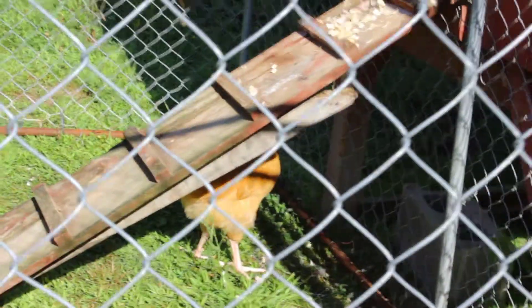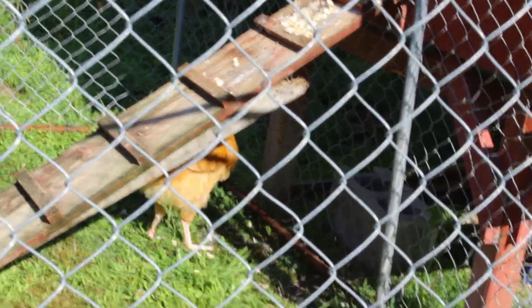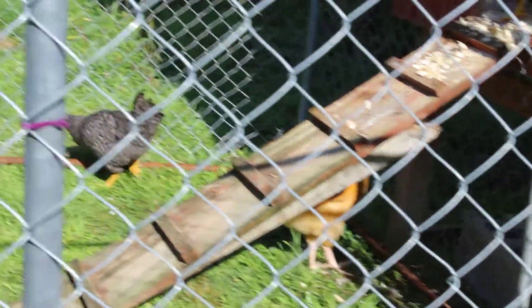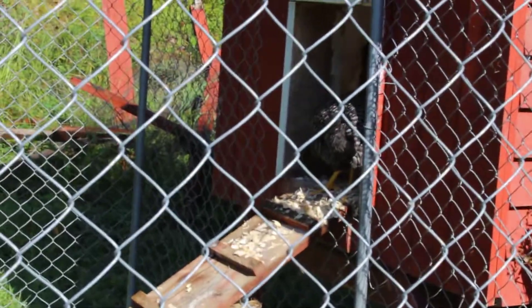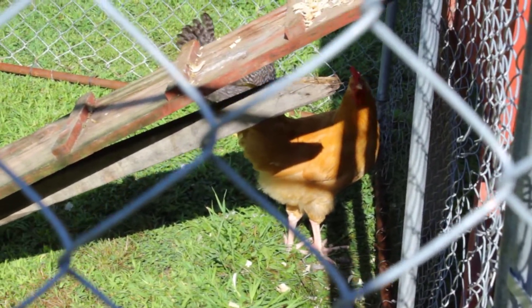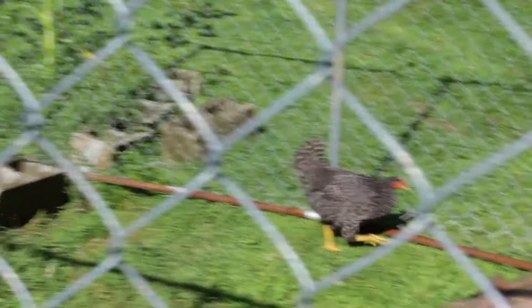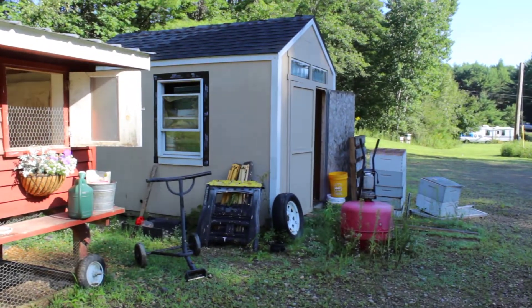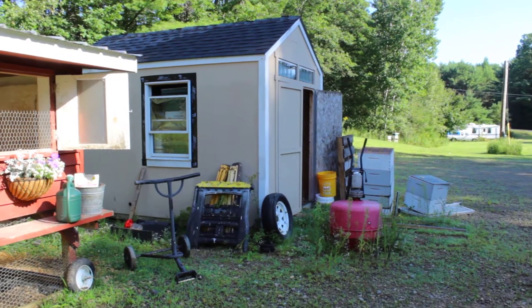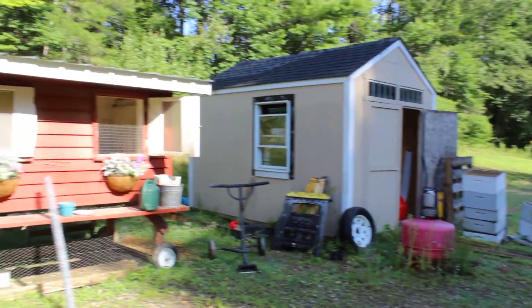We were supposed to get eight laying hens, but it's really hard to sex baby chickens, so we got seven hens and a rooster. That guy is definitely not a girl. The shed is ultimately going to be the garden shed, but it's gotten away from us - getting that organized is on my to-do list so all the gardening and lawn care stuff can go in there.